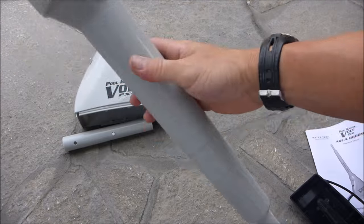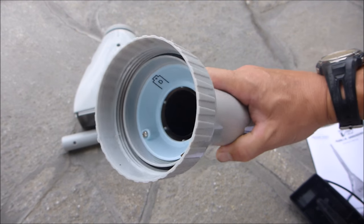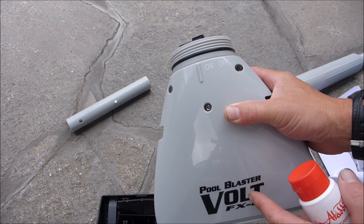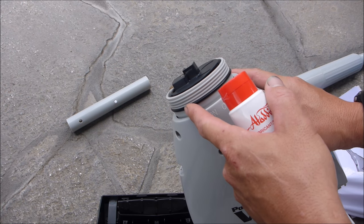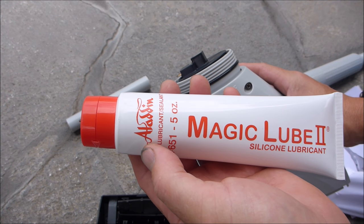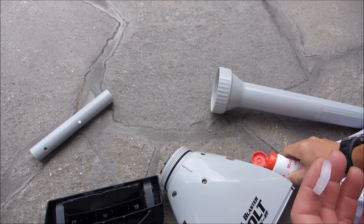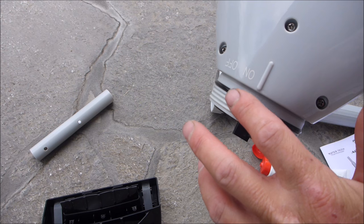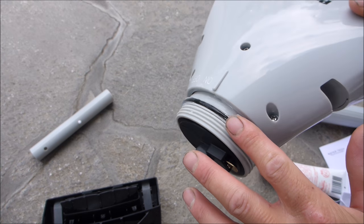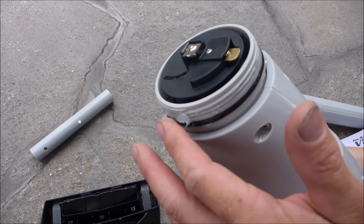The Volt FX2 requires 5 D batteries, sold separately. The first thing I do is install the five batteries — they go in like this. Before you connect the battery compartment to the head of the Pool Blaster Volt FX2, I highly suggest lubing up this area with some silicone lube. I like the Aladdin Magic Lube. Go ahead and apply some lube onto the o-ring. This will make it much easier to turn the cleaner on and off, give it a nice water seal so the battery compartment stays dry. I would lube it up frequently.